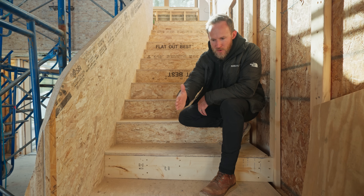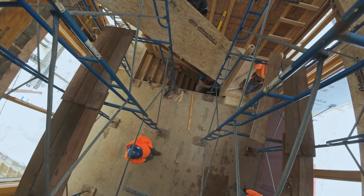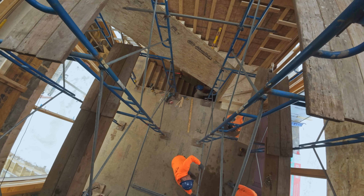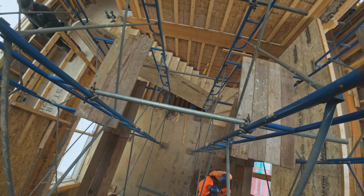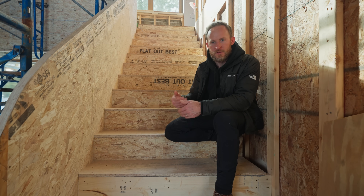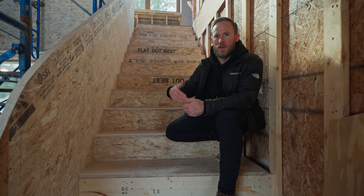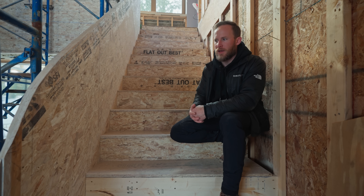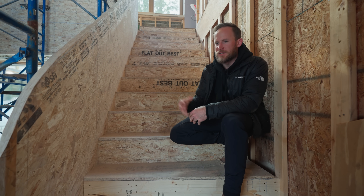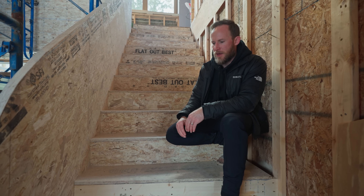Think about going from a 90-degree angle and winding up to a straight shot. Part of this is feel — walking up these stairs constantly. There are codes put in place for stair construction, and one of those codes addresses the discrepancy between risers. We all can think about a set of stairs where we trip over the same one and don't understand why. The reason is it's slightly different than the rest of them and your feet get used to that pattern.